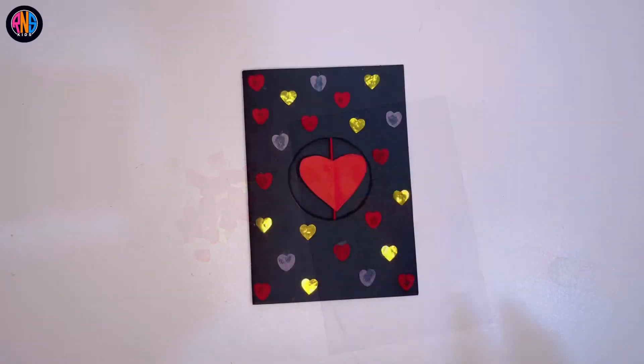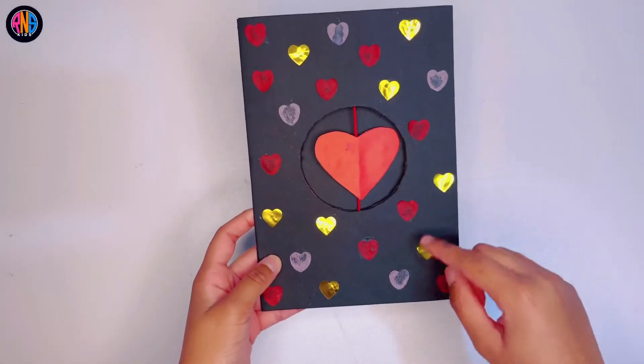Now keep doing it everywhere — you can do it randomly. And now it's complete.